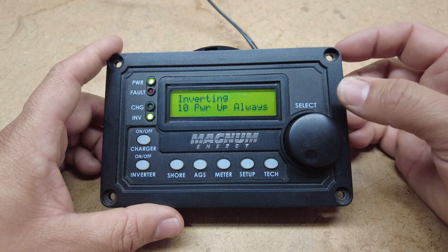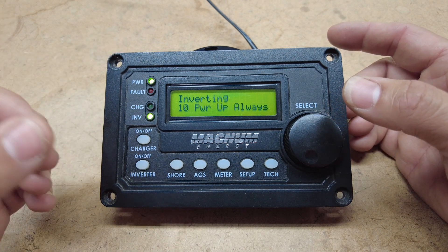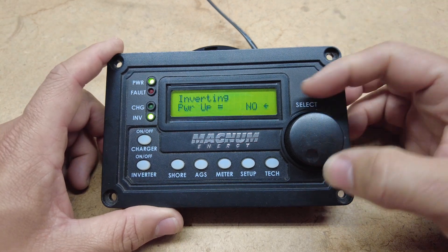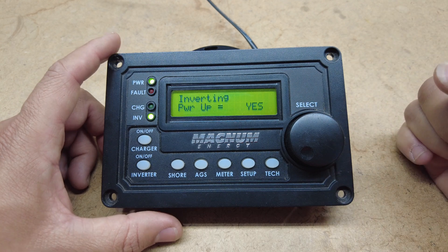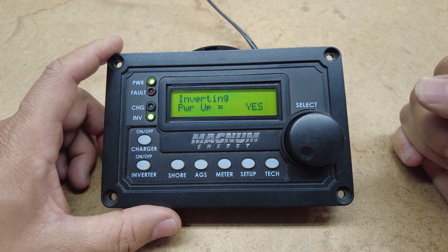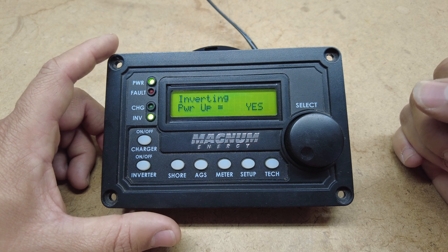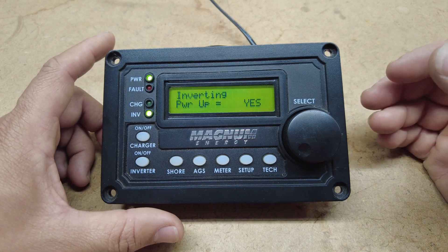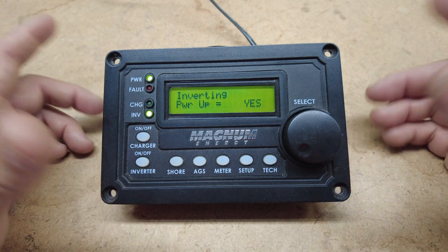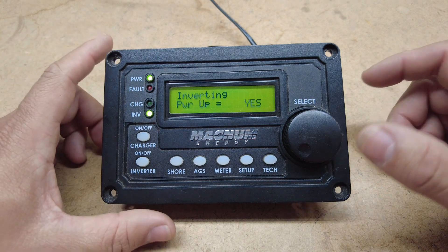For our next option we have power up always. At the start of the video when I first plugged it up, the inverter starts in the off position, but if you go to this option and say yes I want my inverter to power up, it will power up upon startup. I don't recommend this option — just in case somebody is working on the system or you turn it on with everything plugged up, you just don't want your inverter to surge with power like that.